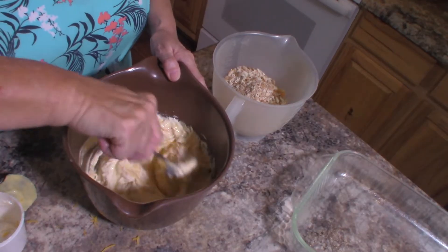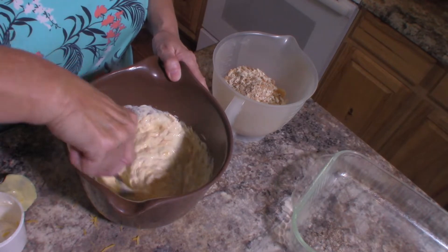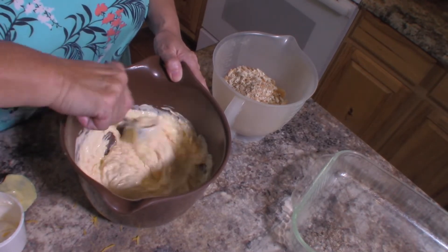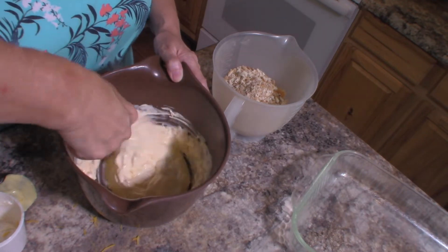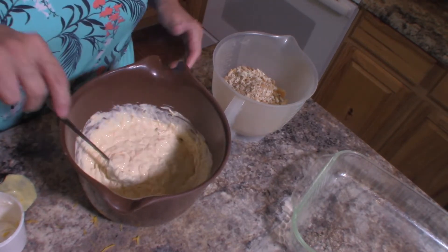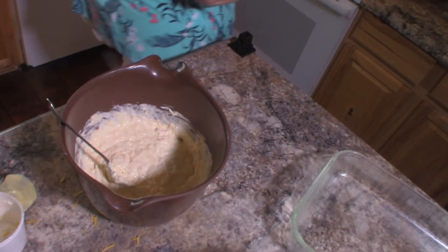Now I have my oven preheating to 350 degrees and I have sprayed a 9 by 13 casserole dish with cooking spray. And there is our base right there for our squash casserole.